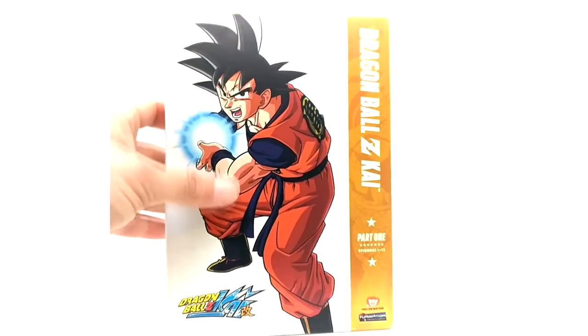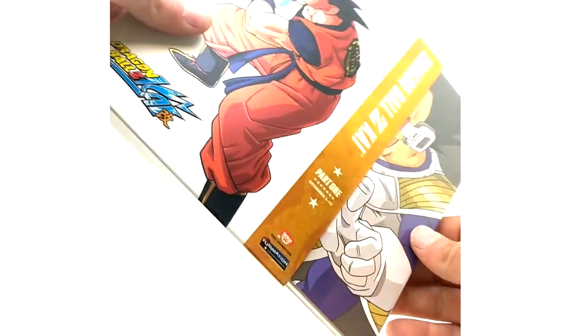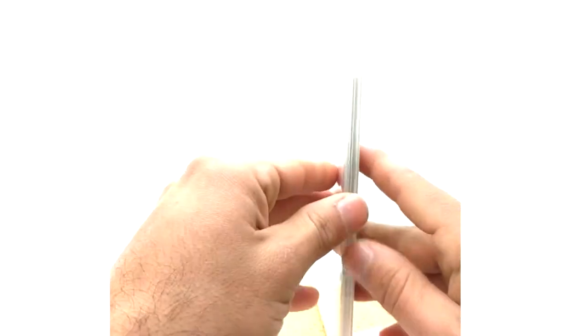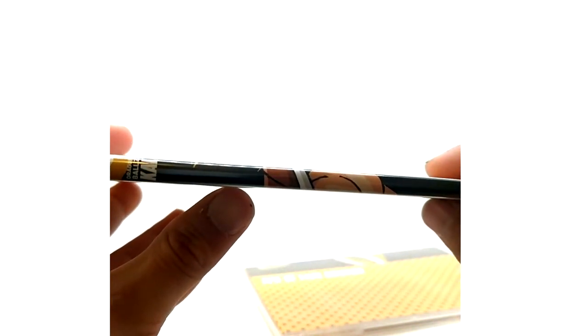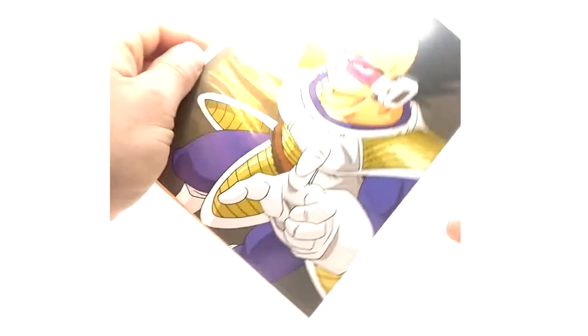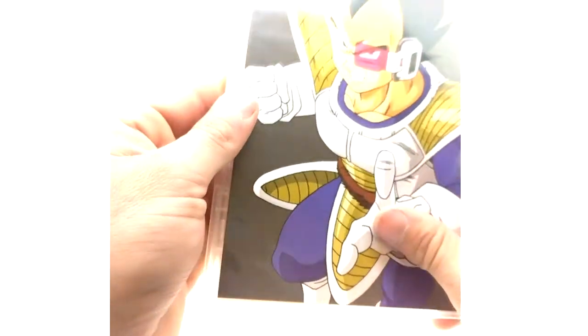Actually parts one through five list Kenji Yamamoto, but part five does not actually have Kenji's music — it has Kikuchi. What's cool about the DVDs is the slipcover has little disc carriers with the episode list. It says part one disc one and part one disc two. Interestingly, Raditz is on disc two and Vegeta is on disc one, which seems backwards — you'd think Raditz would be disc one. Disc one covers episodes one through seven.